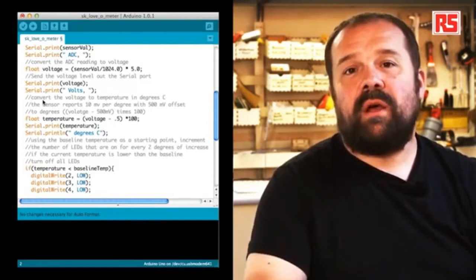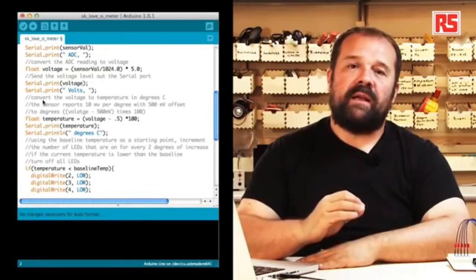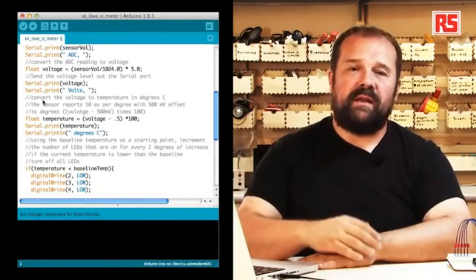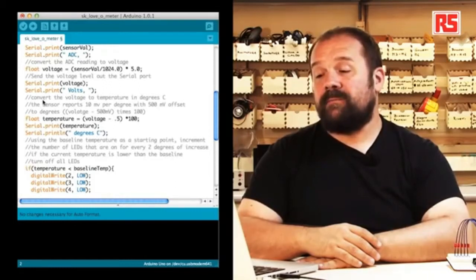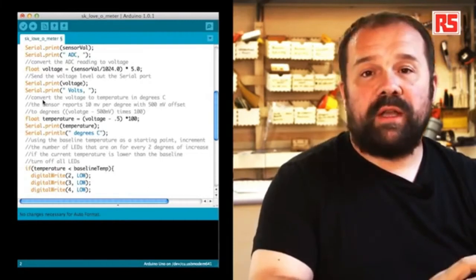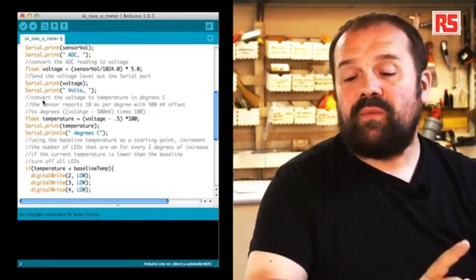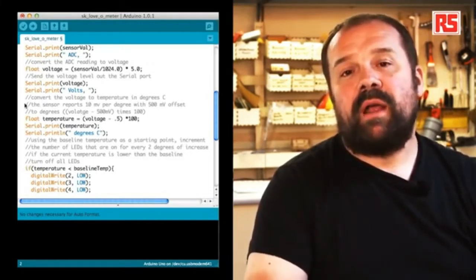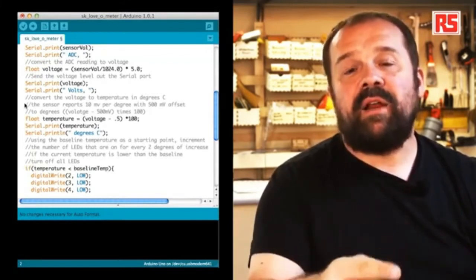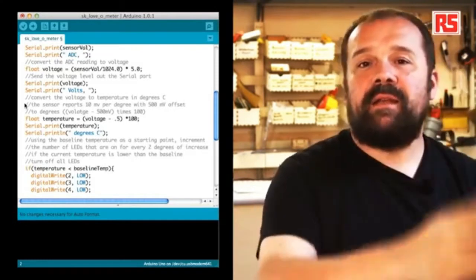Now we calculate the actual temperature in degrees. The sensor produces 10 millivolts per degree centigrade and adds 0.5 volts to all values. So in code, we take the voltage, subtract 0.5, and multiply by 100. Using this formula, we convert the Arduino-measured voltage into actual temperature in degrees centigrade. Then we print the temperature and use Serial.println to write the string "degrees centigrade." println also sends a newline character, which tells the serial monitor to start printing the next line at the beginning of a new line, keeping all values nicely aligned.